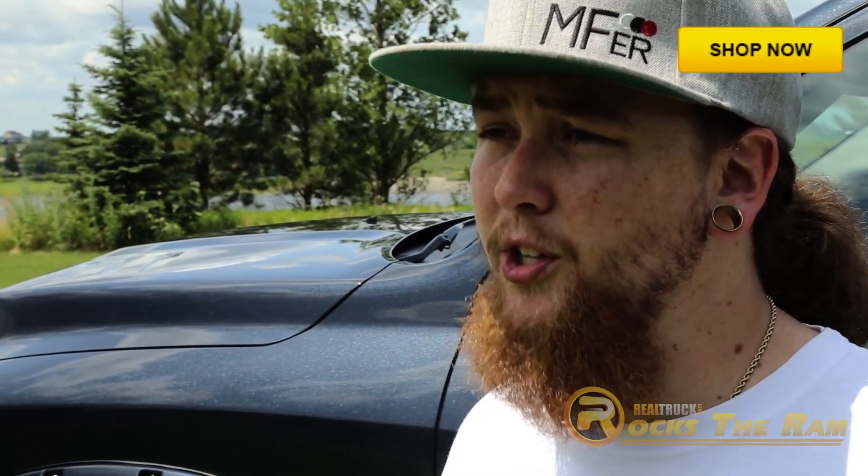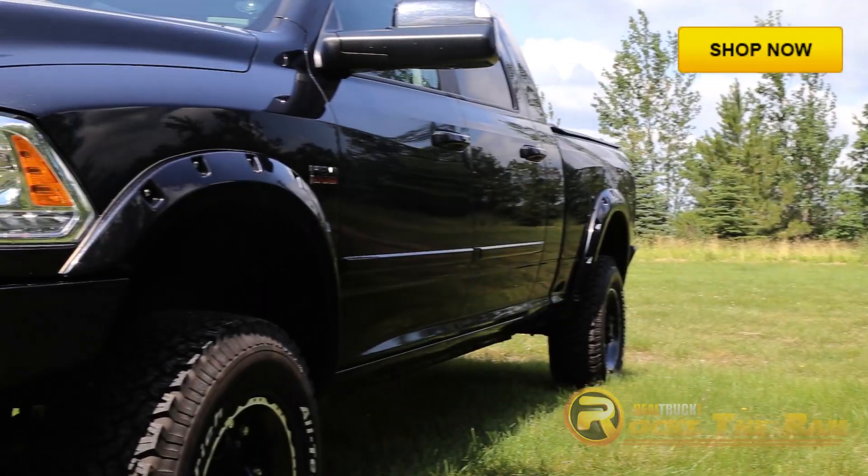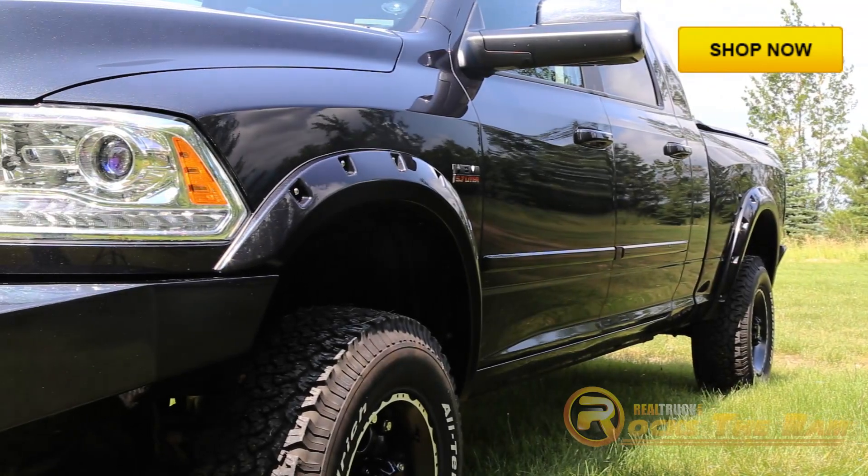Let's be real, who doesn't like a lifted truck? ReadyLift has a killer lift kit that we paired with some riveted fender flares to help with rock and mud control.